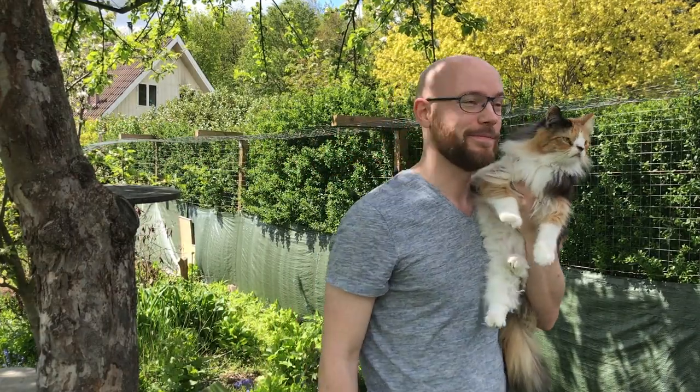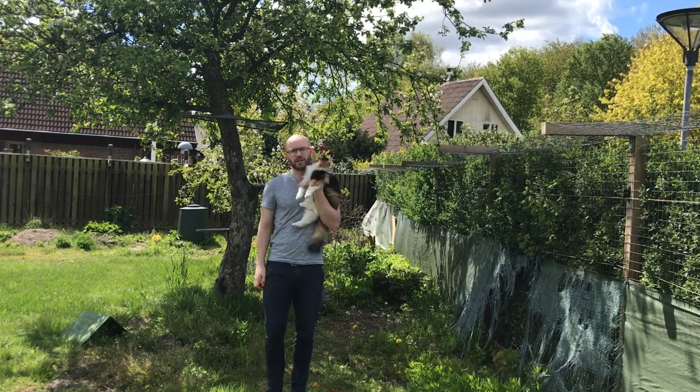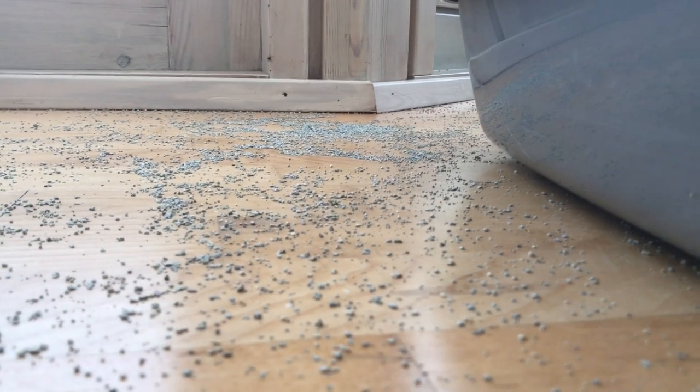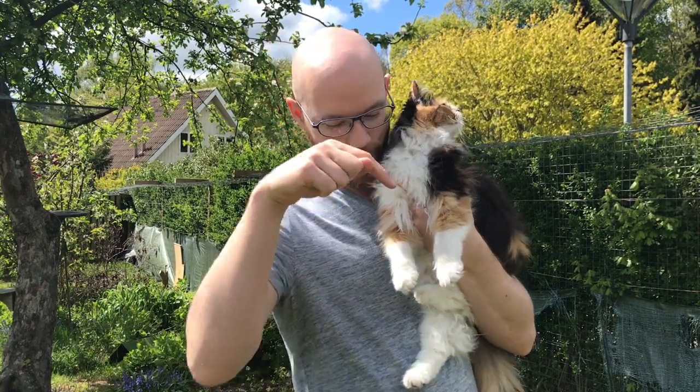Molly, she loves dirt. We see that when she's outside and also when she's inside, making mess all the time in her litter box. So that's why I'm building an outdoor litter box for her right here.